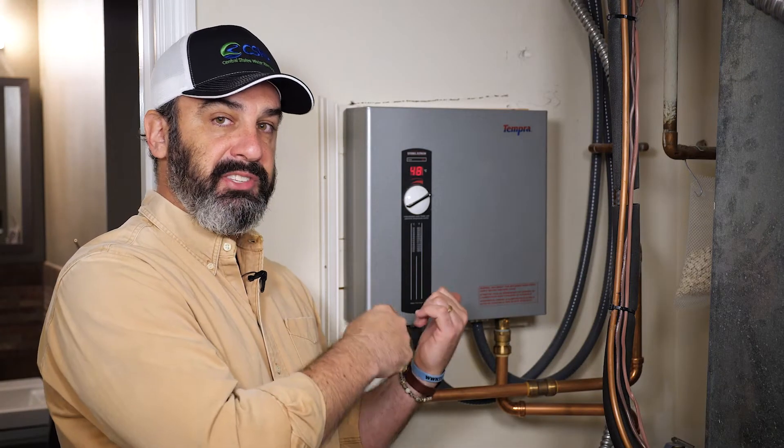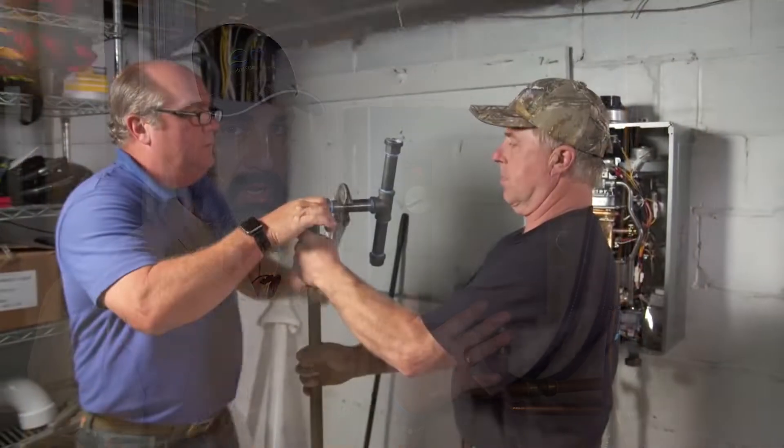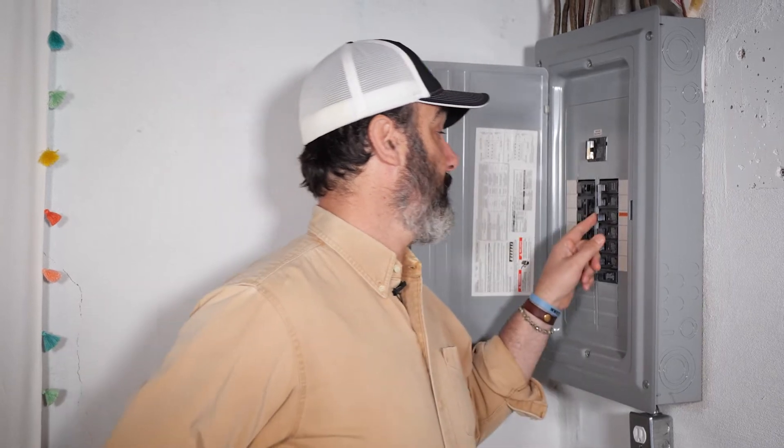Let's start with the instant or tankless hot water heater. This model here is from Tempura, but there's a bunch of different ones out there on the market. Some of them have an electrical plug that you plug into an outlet. If your instant hot water heater has an electrical plug, the first thing you're gonna do before cleaning it out is unplug it. Electricity and water do not mix — you don't want to create an unsafe situation. Now the Tempura model does not have a direct plug into the unit, so to make sure there's no electricity running into it, we're gonna go to our breaker box and simply turn off the circuit that controls the water heater.